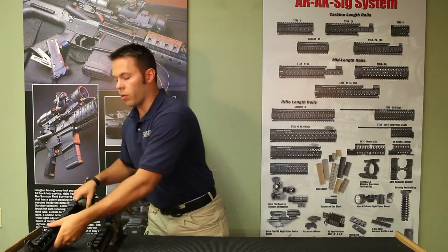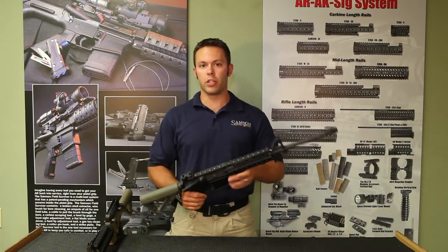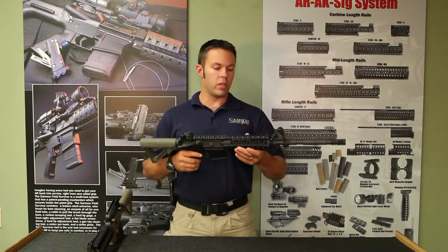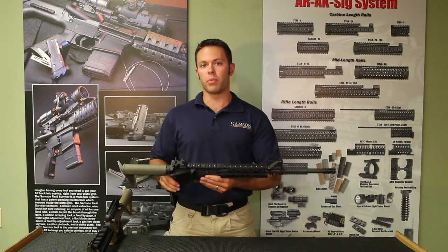The free-floated model requires removal of the delta ring, whether it be cut off or removed with a barrel wrench from the barrel nut. The rail is then clamped to the barrel nut, giving you a solid mount, free-floated, as well as a continuous top rail bumped up against your upper receiver.